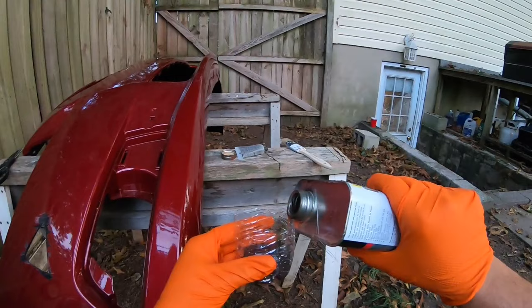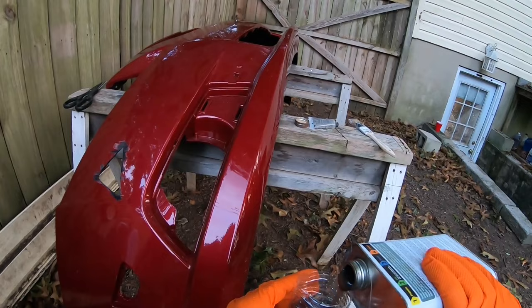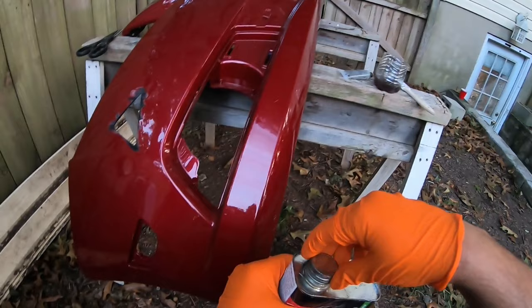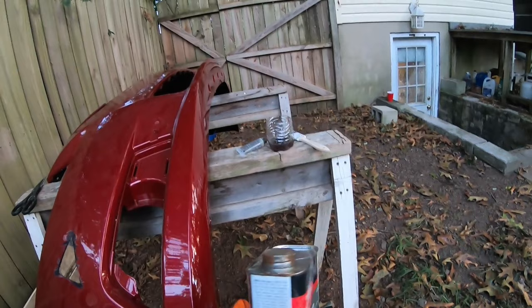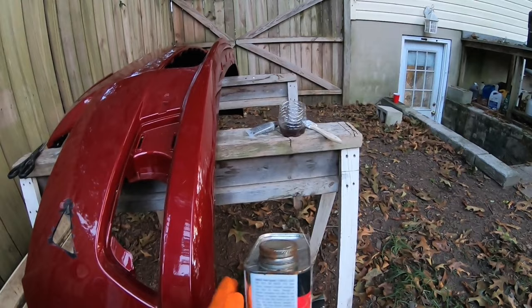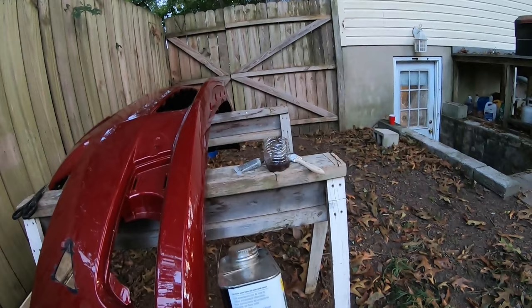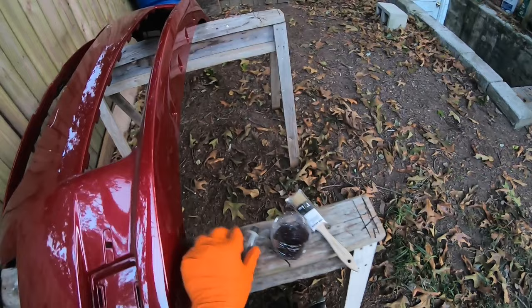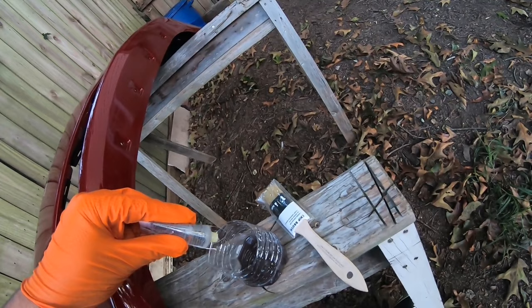What you need to do is apply some resin and add some hardener. There's no strict rule of thumb for how much hardener to add — you can just add a few drops. Most of the description in the kit is just straight safety talk anyway. You can add hardener as needed; it depends on the temperature outside.